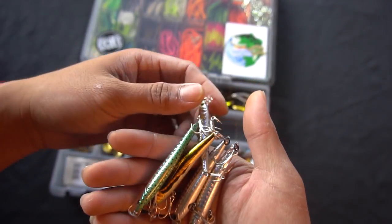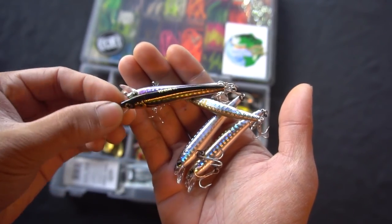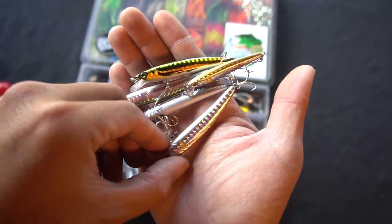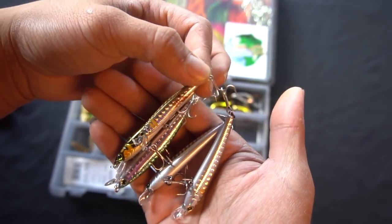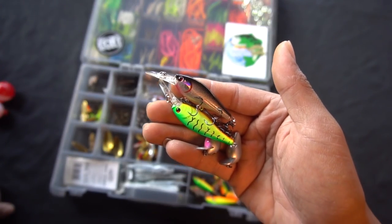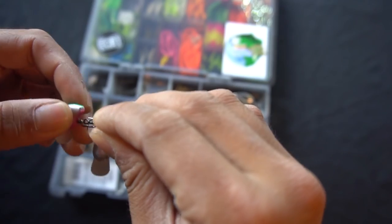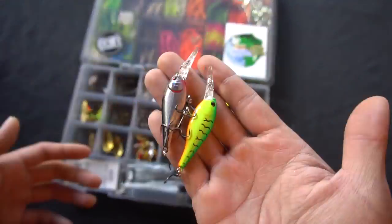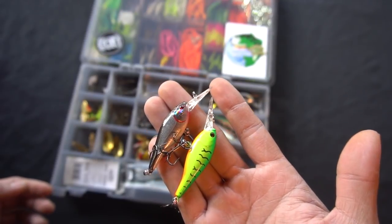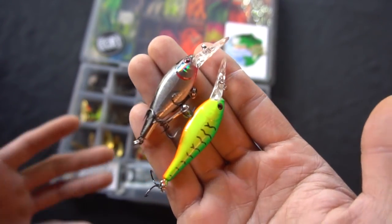Next is the Yozuri Pins Minnow — I've used these at the trout derby and had multiple followers. I've got the trout pattern, a black and silver one, and a gold and silver. These are the three-inch Pins Minnow, and here's the two-inch for size comparison. I also have some small deep-diving jerk baits — about a buck or two each — that I've been told to stock up on. They dive about three to five feet depending on how you're cranking. Haven't caught anything with them yet since I haven't thrown them, but I hear they work well.